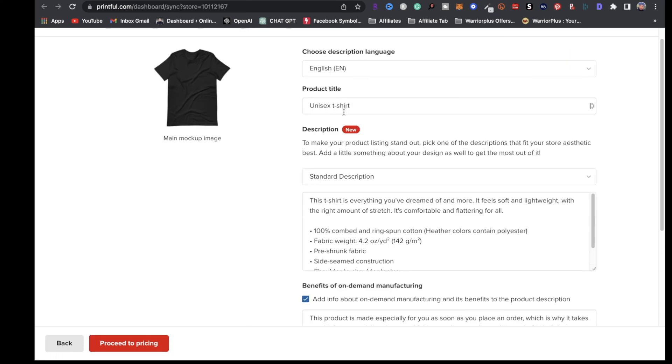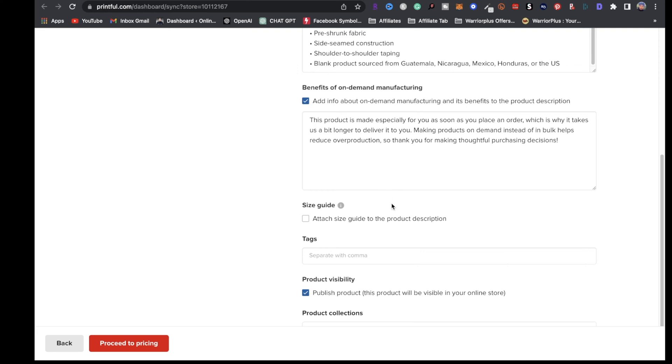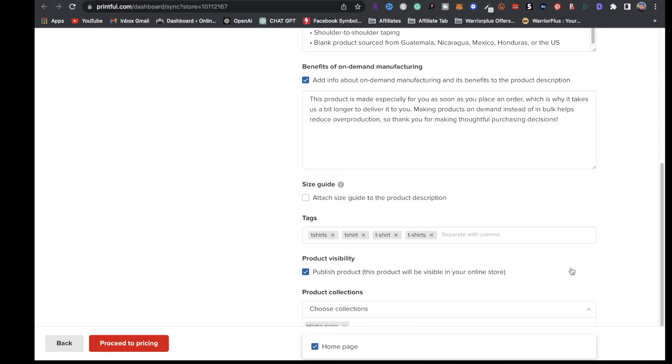Click on proceed to details. Right here you can name your t-shirt. I highly recommend you put some time and thought into your product titles along with your description. You can add tags — something like t-shirts, t-shirt. If you want to add it to a collection you can do so, or you can click on homepage. Once you're done, click on proceed to pricing.